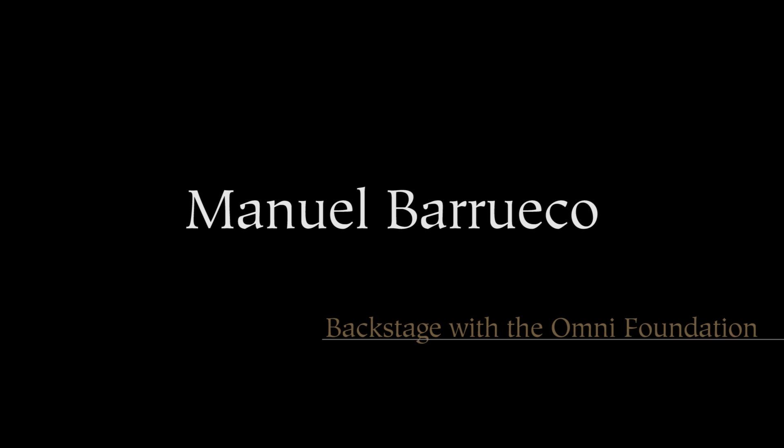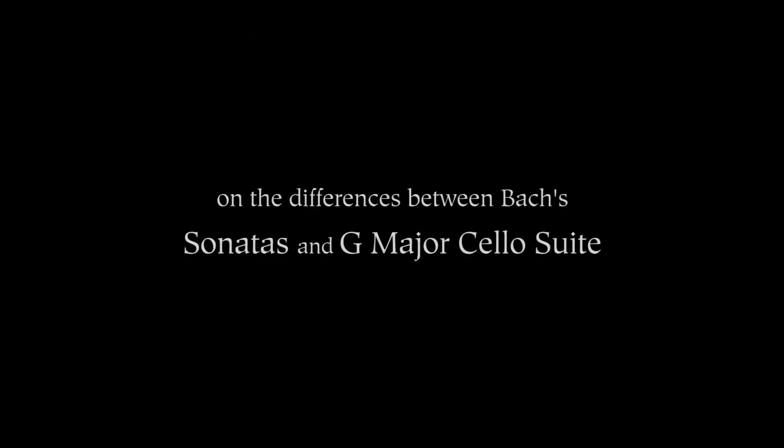The first thing I noticed is your opening with the Bach cello suite. Your recording of the Bach sonatas is like one of my favorite recordings of Bach on any instrument — I absolutely love it. It's very interesting to hear you playing the cello suites; it's different music. It's still by Bach, but a very different approach. I wonder if you could talk about the difference between the sonatas and the cello suite.